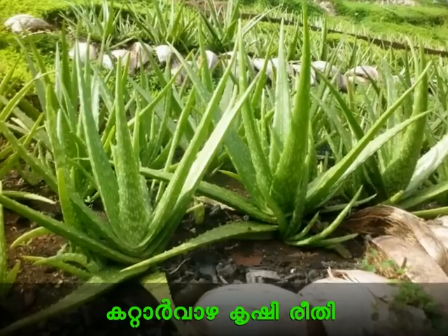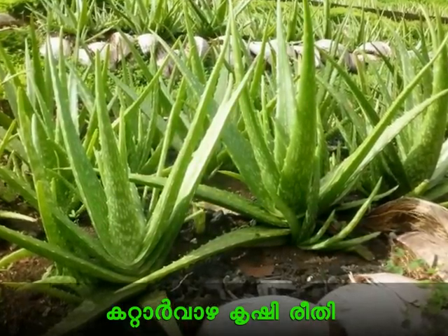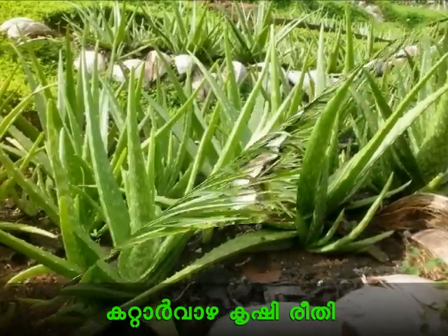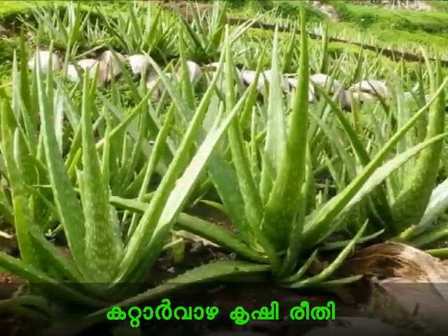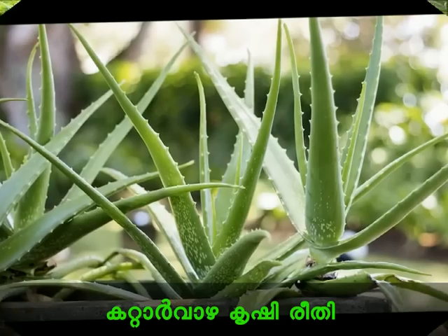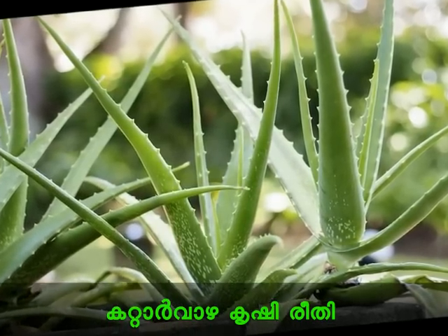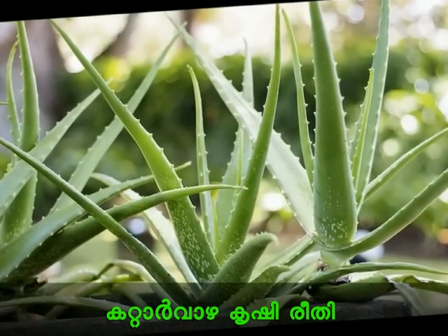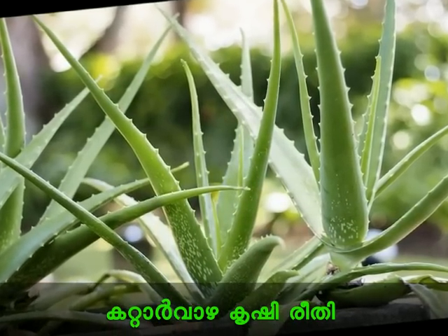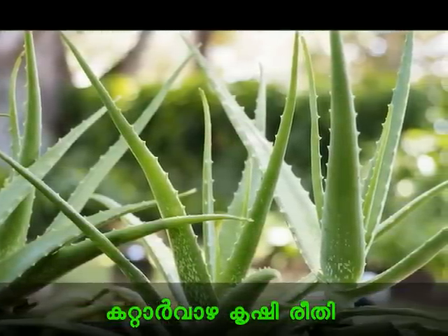I used to cut the mold in the Kattarwada in Rajasthan. That is why I am not used to cook. The mold is not good for me to cut. Then I used to cut the mold in the loose side. This is a mold in the grow bag.